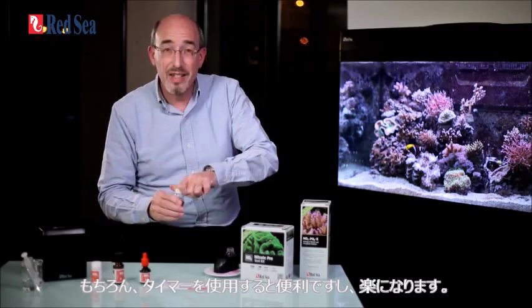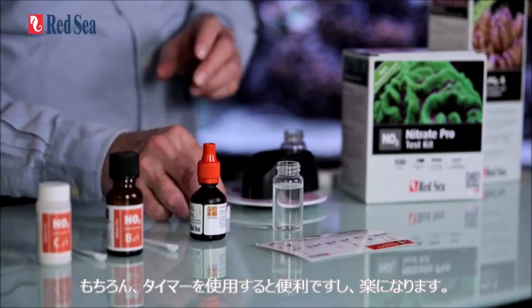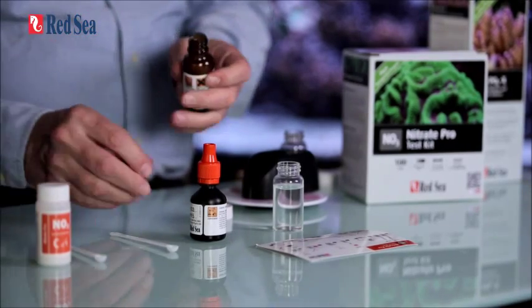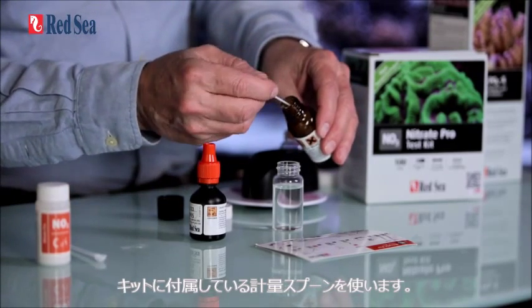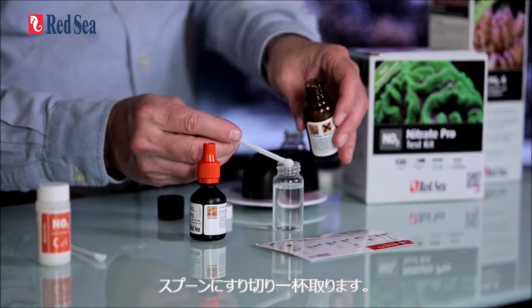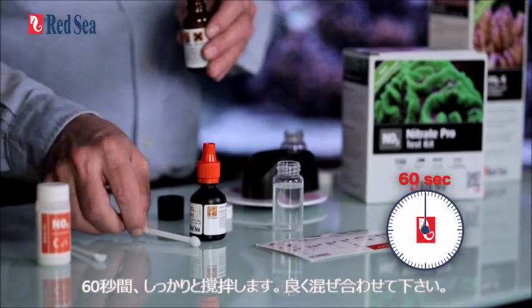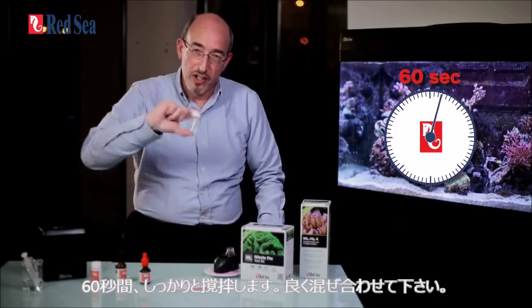Of course you can also use a timer if you have one handy — it will make life easier for you. Now we are going to put in reagent B. Reagent B is a powder, and we use the measuring spoon provided with the kit. We are going to take a level spoon. And now we shake vigorously for 60 seconds, and by vigorous, I mean vigorous.